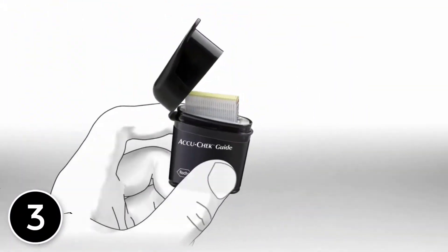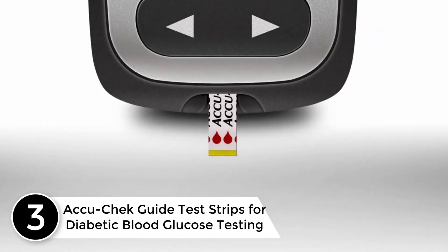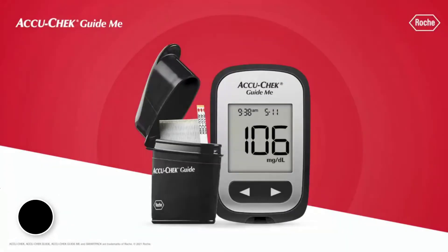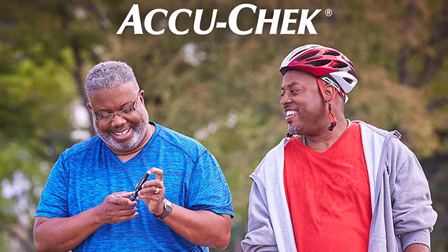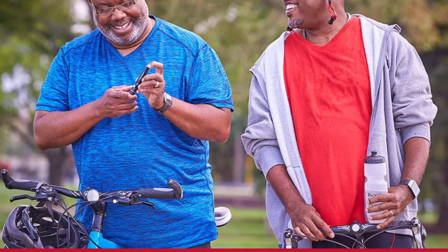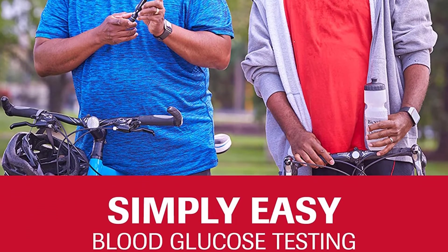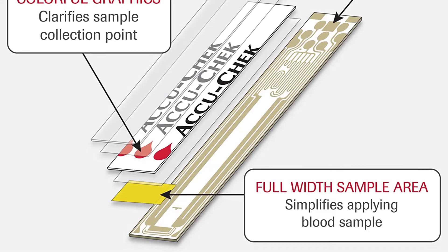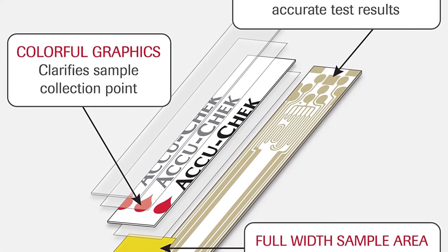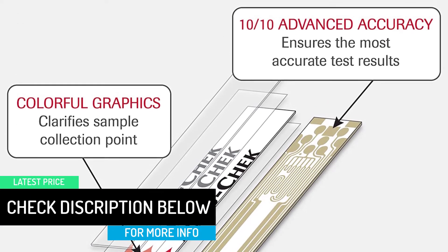At number 3: AccuCheck Guide Test Strips for Diabetic Blood Glucose Testing. No matter what type of diabetes you have, the AccuCheck GuideMe system incorporates simple conveniences that provide a better testing experience. Our meters, test strips and control solution take the hassle out of managing your diabetes. Roche Diabetes Care Inc., the maker of AccuCheck products, is a leading provider of blood sugar monitoring systems with more than 40 years experience, and their goal is to help people living with diabetes have better control of their health.